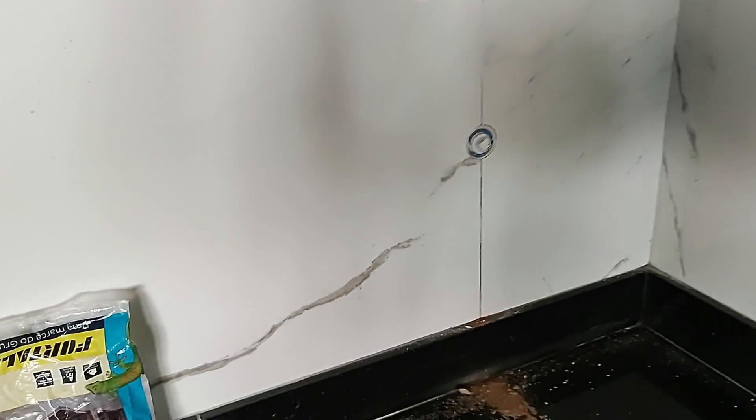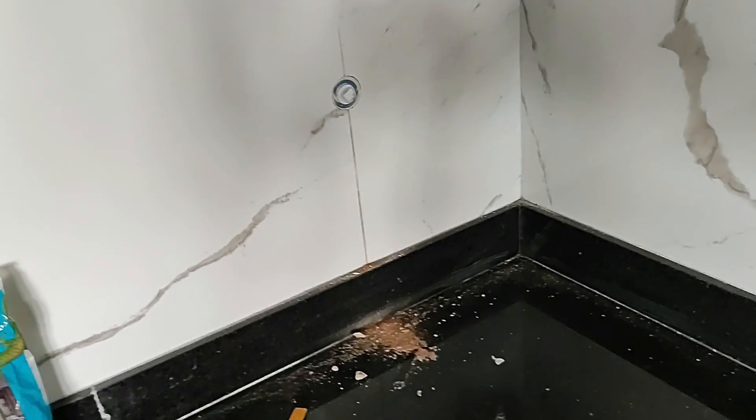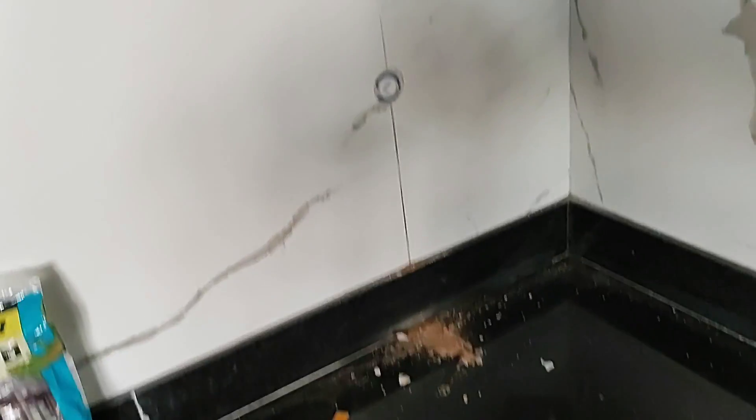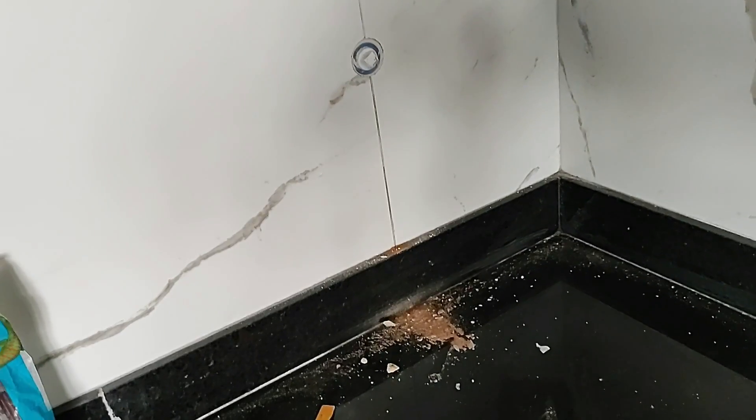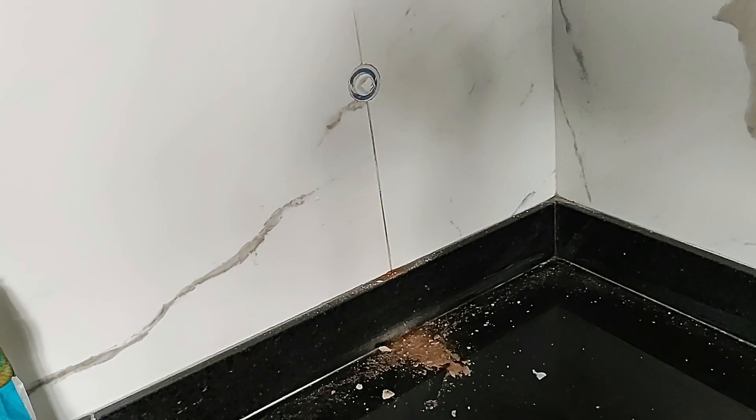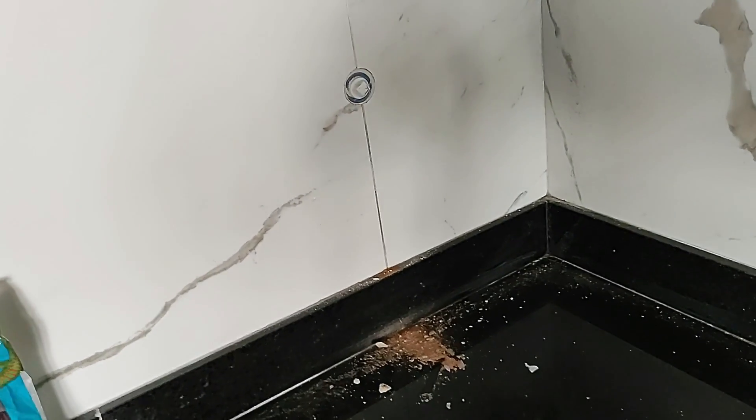Aqui, onde vai ser o ponto do filtro, o filtro de água. A gente passou o rejunte aqui — Rejunte Fortaleza. E agora a gente está esperando lá onde aquela torneira que a gente mostrou para vocês, esperando puxar a massa para a gente terminar o serviço. A gente vai mostrando esse final de vídeo da instalação do bebedouro.